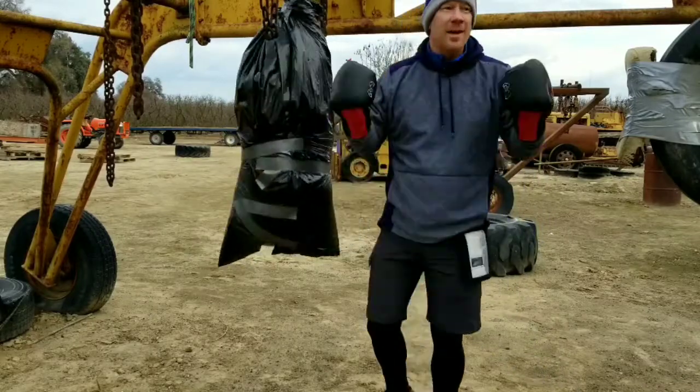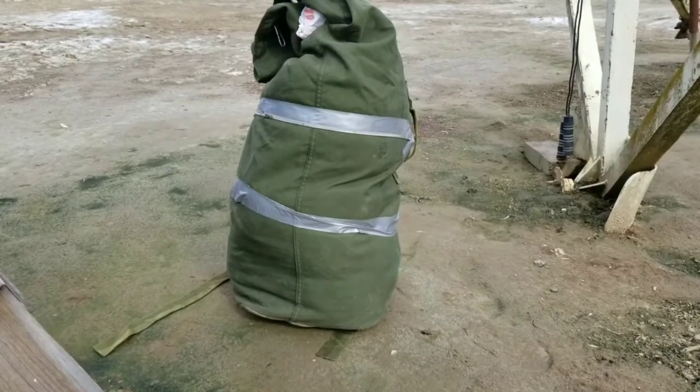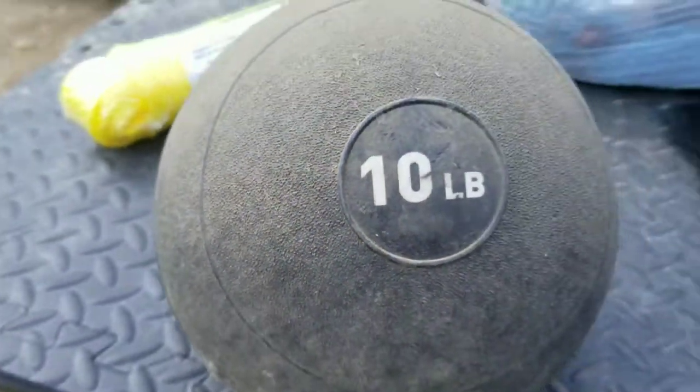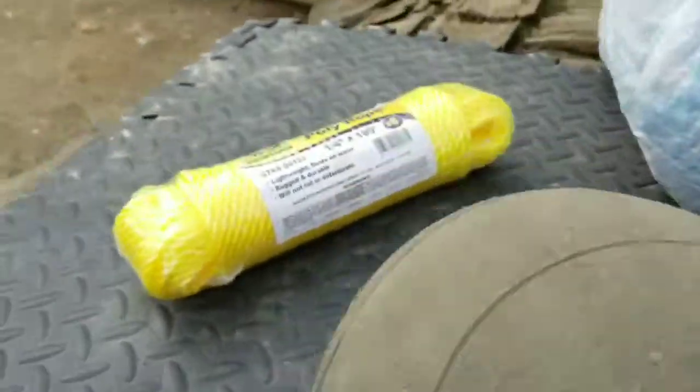Today's project: I took a military bag that you would use to transport clothes or gear, and I put some old clothes in trash bags to make it heavier. I'm also going to add this 10-pound medicine ball that I don't really use anymore.